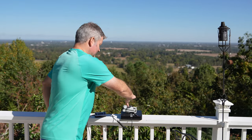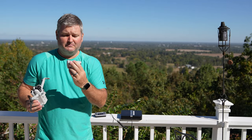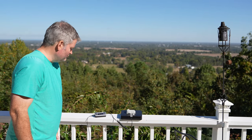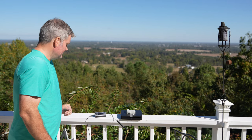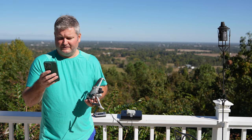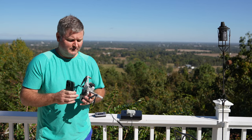Now let's take the battery off the Mini 4 Pro and weigh the battery by itself. This is the standard capacity Mini 4 Pro battery — the 2590 milliamp battery. Scale zeroed out. It looks like between 2.0 and 2.2 ounces. Let's go with 2.2 ounces — that comes out to about 62-63 grams. So let's say 63 grams for the standard capacity battery.